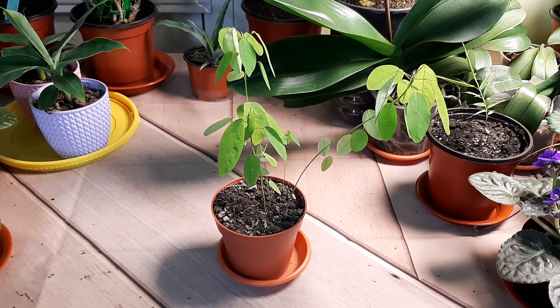Hi there! It's George here and today I'm gonna repot these plants. They are dancing plants. They are amazing, fascinating and I grew them from seed and they did grow already so much and I have to repot them — they will grow very beautiful.